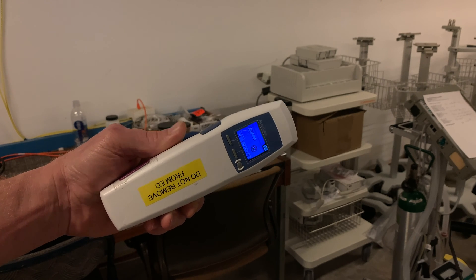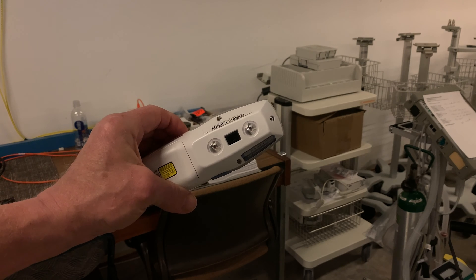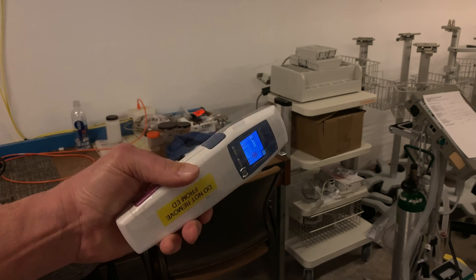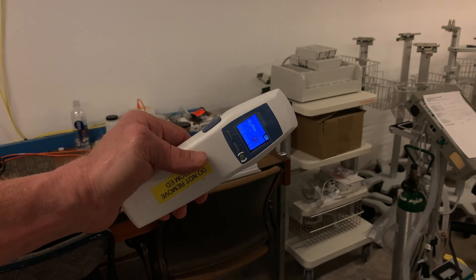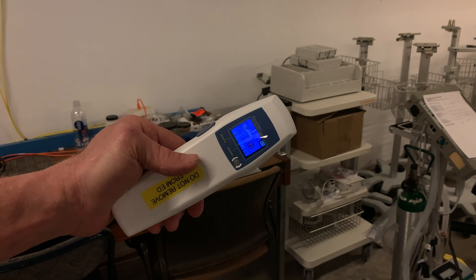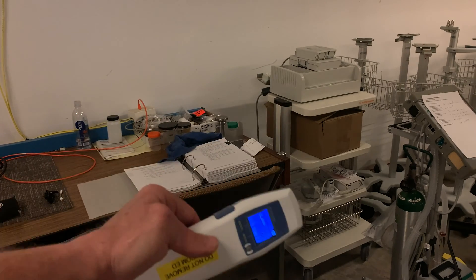This device is called an AccuVane. It has sensors on the bottom — three of them actually. This device is used to help locate veins under a patient's skin. Let me give you an idea here of how that works. I'll try to use it on myself and we'll see what I can do.